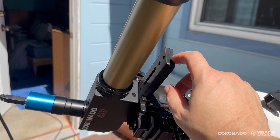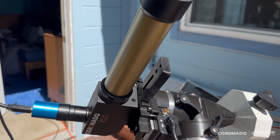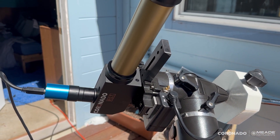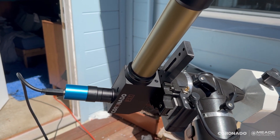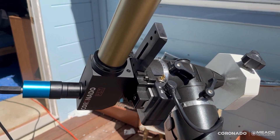This is just one I had sitting in my cabinet, but Coronado makes a dovetail rail designed specifically for the PST, so it grabs both of the little holes and allows you to put it onto any mount that accepts the Vixen rail.